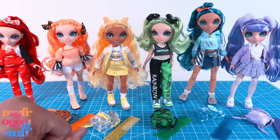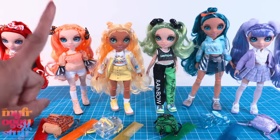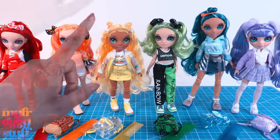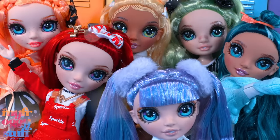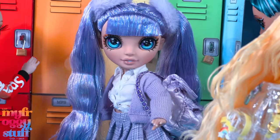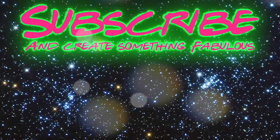Overall, I think Rainbow Junior High is pretty cool and a great addition to the Rainbow High world, with all the accessories and articulation. Thank you for joining us while we took a look at Rainbow Junior High! Like, comment, share, and subscribe — don't forget to ring the bell and follow us on Instagram at My Froggy Stuff, The Frog Vlog, and Bella of My Froggy Stuff. We'll see you next time, bye!